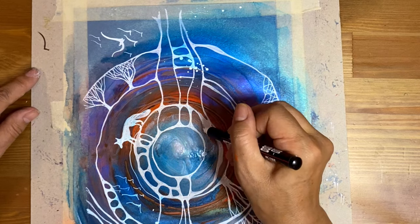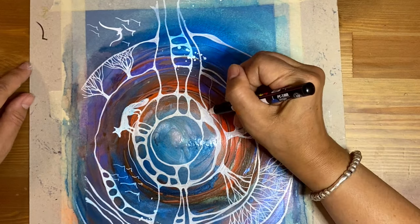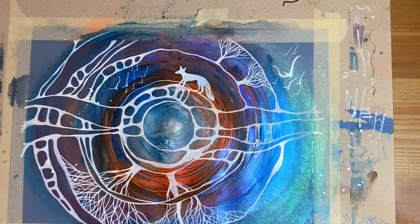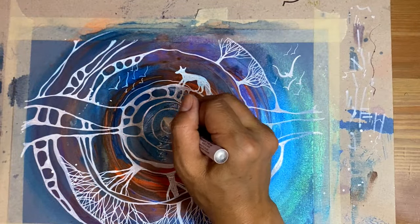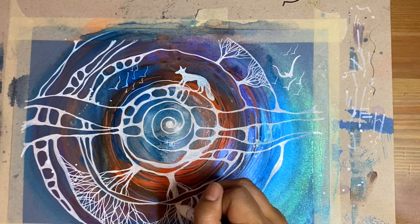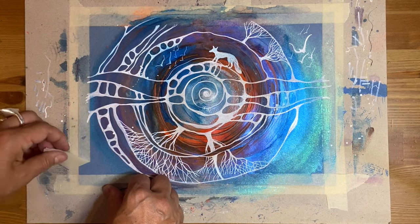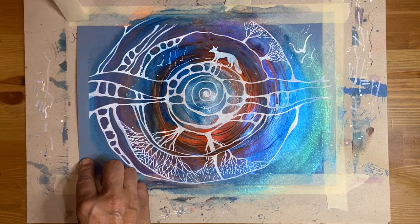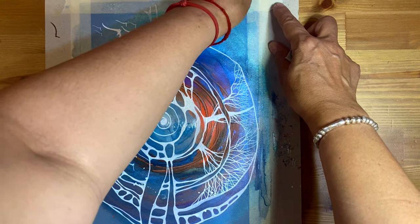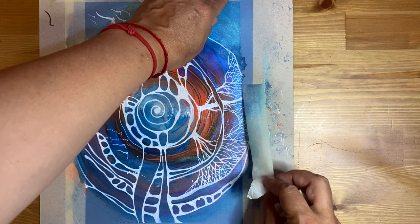Looks like I'm getting somewhere. I really enjoy it — every painting goes through this ugly stage. Right now I can see what I'm doing and where I'm going. I'm thinking about the central part — I think a spiral will look good, as a connecting element that works really well with this whole circular style. At this point I decided to take off the masking tape, which will give me a better idea if my composition is balanced and what else needs to be added.